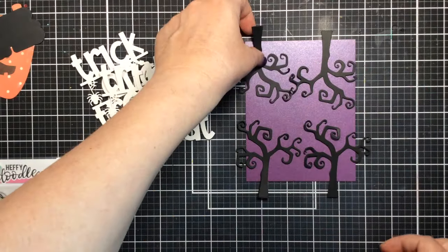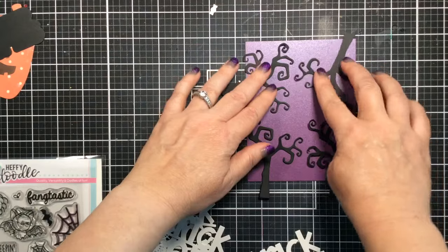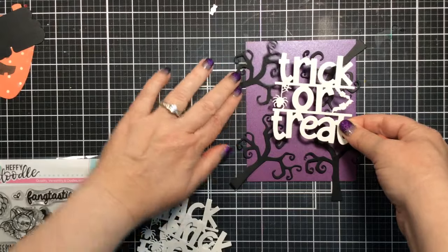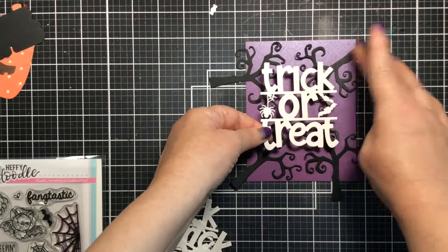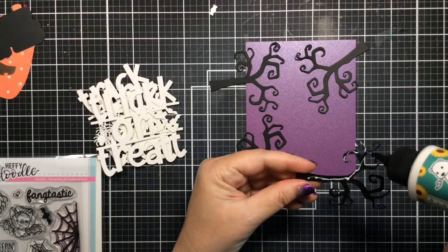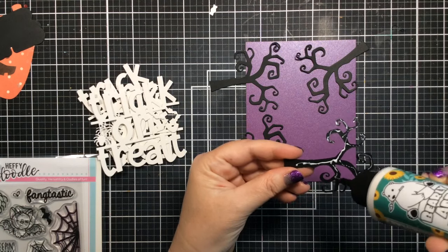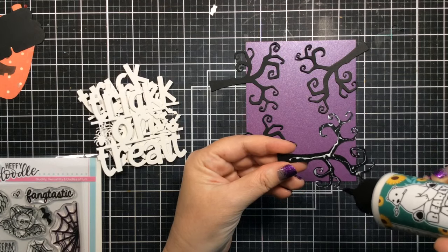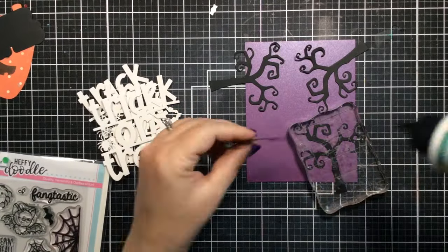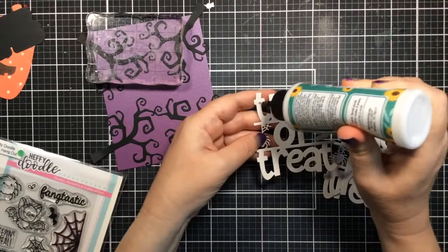Instead of using it as a tree, it's going to be a decorative element for our background. I just love the way this tree curls around — it's so beautiful. I'm placing the trees so the branches work in a more decorative way, then gluing them to the background. The cardstock I'm using is a pearlescent purple — I love the shine of it. You could use mica mists or shimmer spray for a similar look. I'm using liquid adhesive to put the trees down.